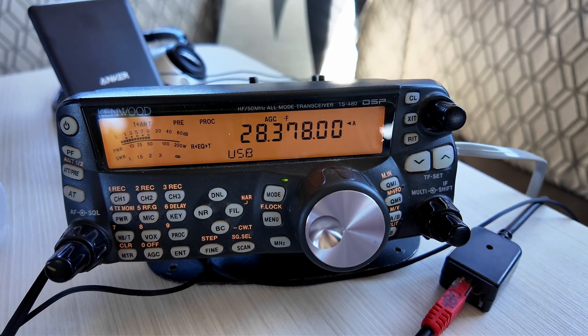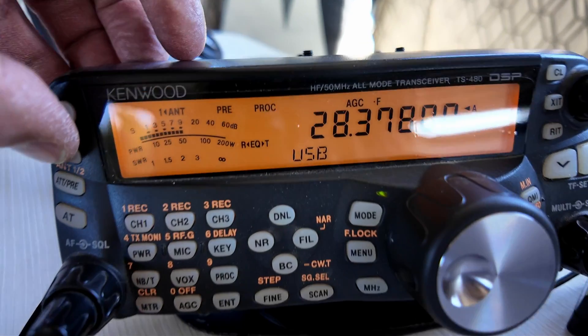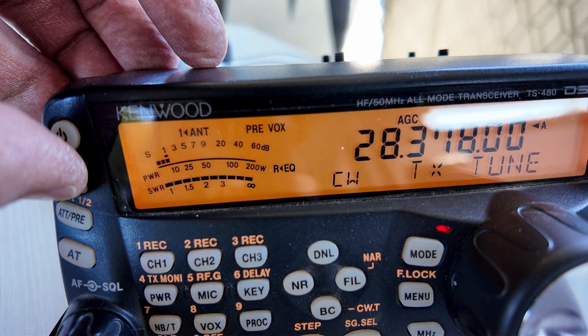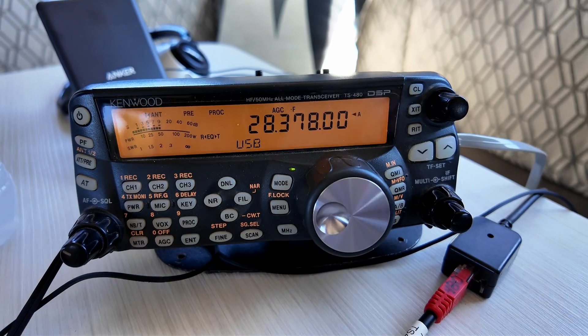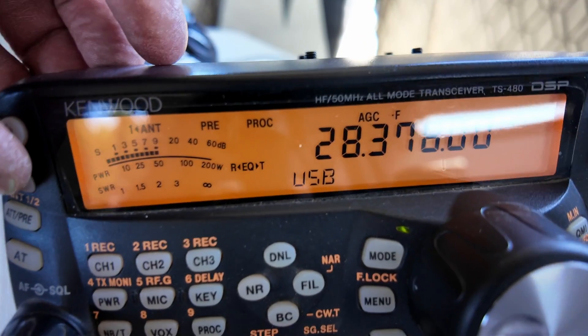My radio has a carrier function, so I can use a remote tuner or other external tuner since it doesn't have an internal tuner. To use the tuner, you land on the frequency you want to use, hit the tune button, and throw your carrier on your radio. It should find a good tune within five seconds or less. Starting with 10 meters, let's see what the SWR is.